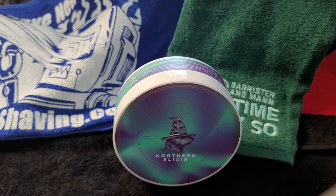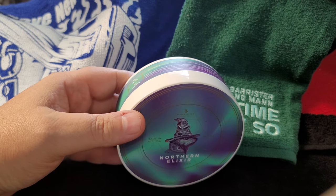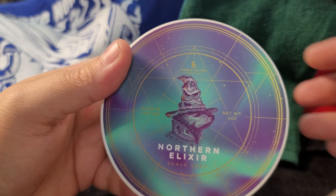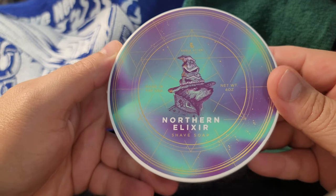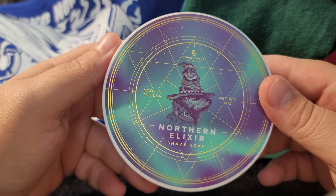I picked this up because I love the label and wanted to give it a try. Look at this label — I don't know who made it, I don't know if this is razor-printed or not, but folks, just look at it.